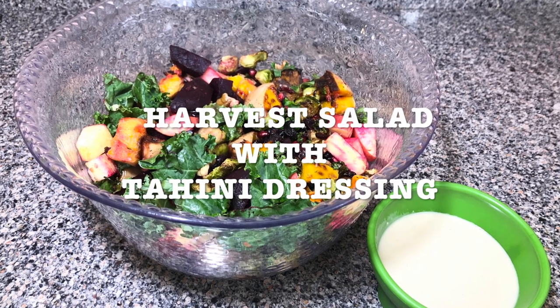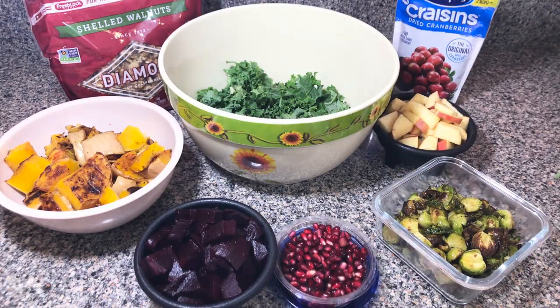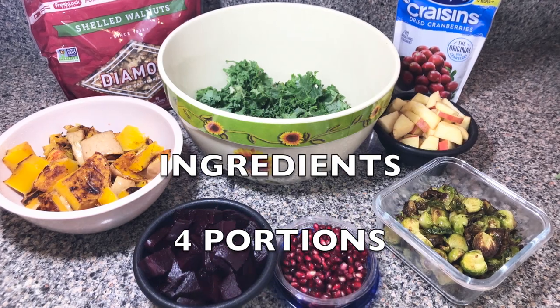Today's recipe is gonna be Harvest Salad with Tahini Dressing, and you're gonna know why it's named Harvest Salad. Here's a list of ingredients for four portions.